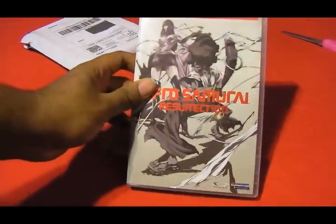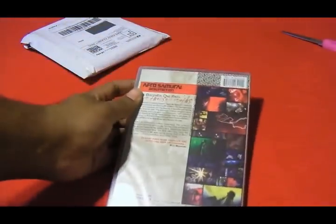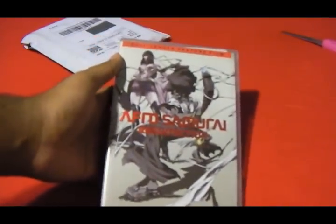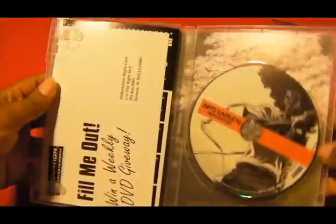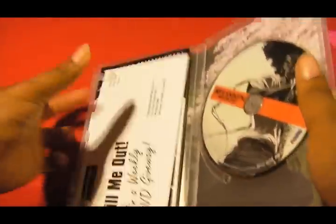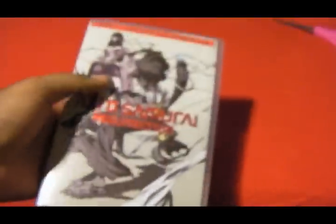This just so happens to be Afro Samurai Resurrection. I have the first one — like the first six episodes — but I don't have the second set. Some people call this a movie; I guess it is a feature film. It aired on Spike, which is when I first watched it, and I love me some Afro Samurai, so I had to get this one. Inside it's just a single DVD with some Funimation stuff, and the slip cover is a cherry blossom tree. Nothing super special, but something I wanted to add to the collection.